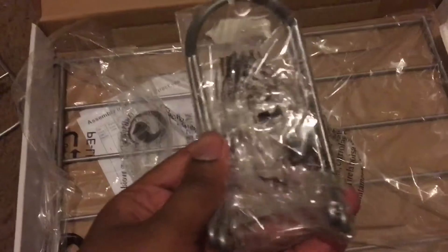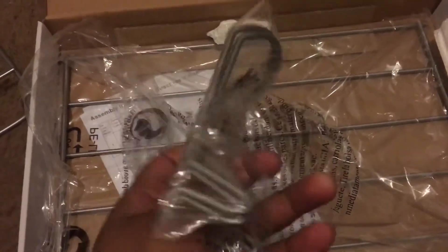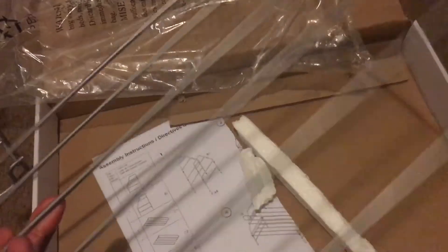It looks funny, looks weird. That bottom rack — that's gotta be a ball rack. Okay, these are all the pieces right there — I just done unboxing.